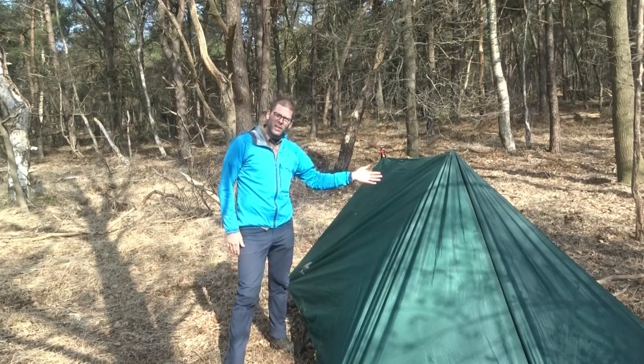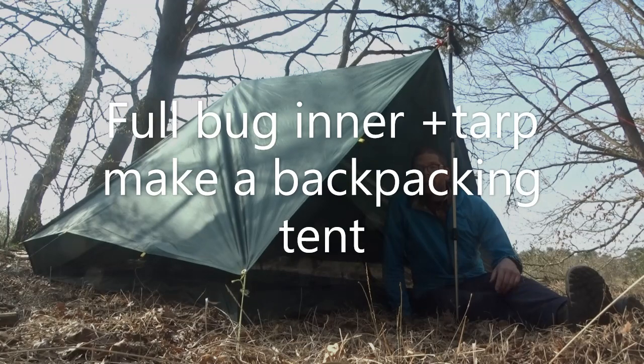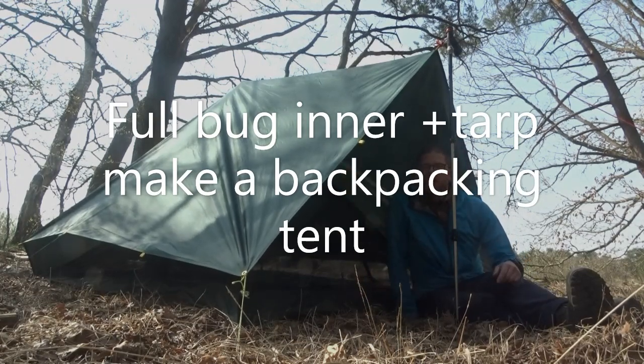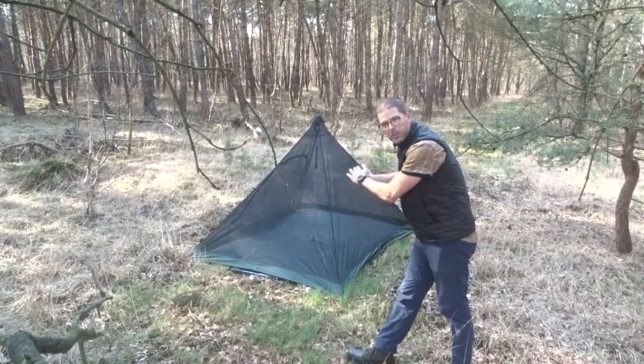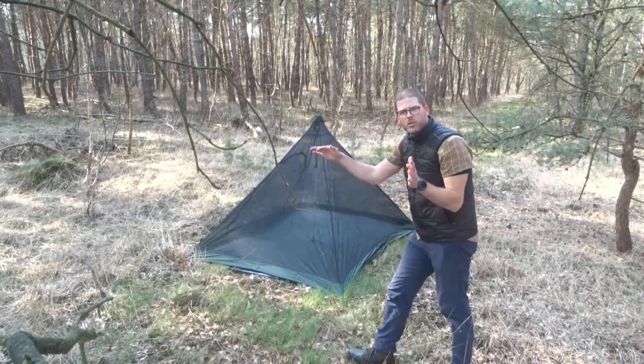If you do that — a full inner with a tarp on top — what you get is a lot more like a backpacking tent. It's double-walled, it's a little bit heavier of course. Full bug inners come in pyramid shapes like this one, A-frame shapes, or box shapes.